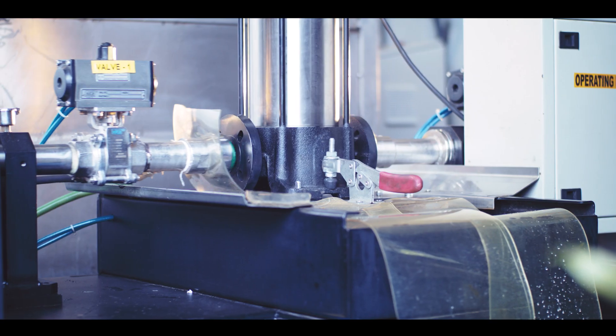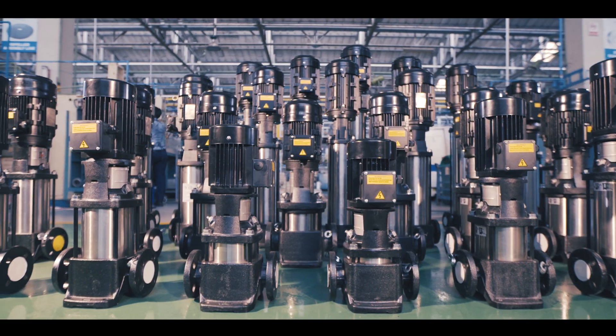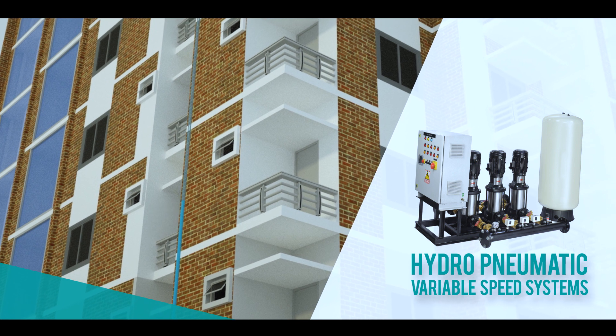Accelerated testing ensures that these pumps are strong and have long lives. These pumps have proven themselves in RO water purification plants and hydro-pneumatic systems.